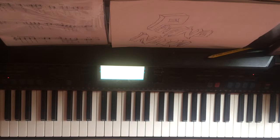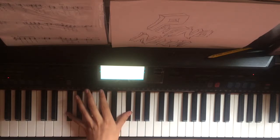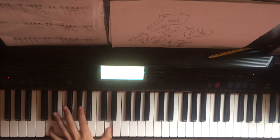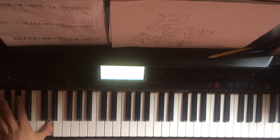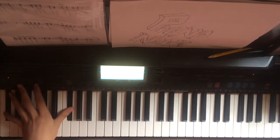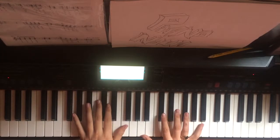And on to the left hand we're going to be starting with the F sharps, and down to the D flats, to the D's. Then down to the lower D's, to the E's, to the F sharps. And together that's going to sound like this.